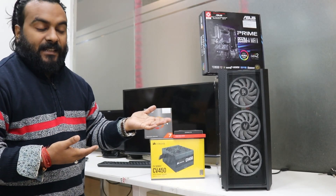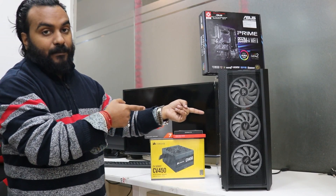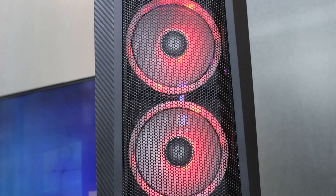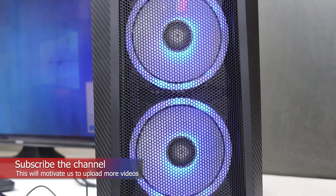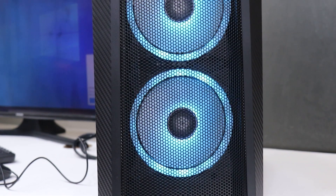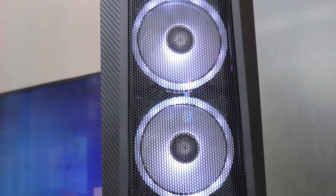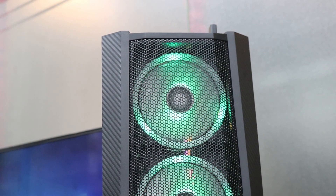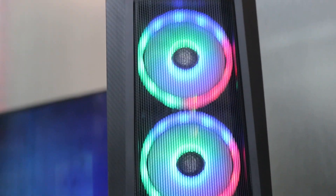Finally, we have the cabinet — the NT Sports 311 MT. This is a beautiful cabinet and I've already made an unboxing video for it, so you can check the link in the description. There is one limitation: you cannot control the RGB via the motherboard. It has a switch on the top mapped as a reset button for the colors, so you can use it to change colors or switch them off.